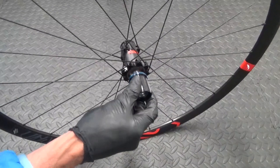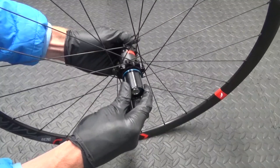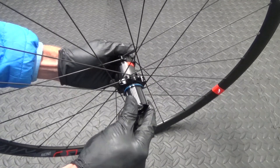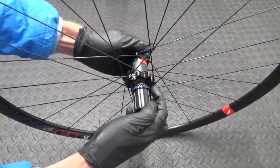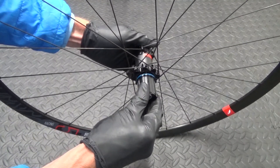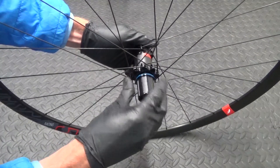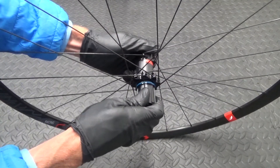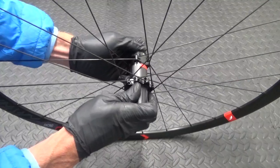Now if you put it on like that and it's not going on, it's because it has to be in a certain position to slide back on - just turn it a little bit. To get it to engage back into the teeth inside the hub, put it on so it's touching and then turn it anti-clockwise as you're pushing it in, to get it to engage in there.